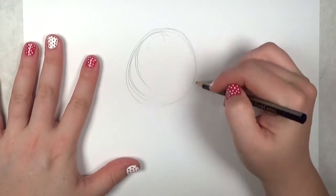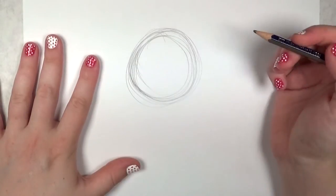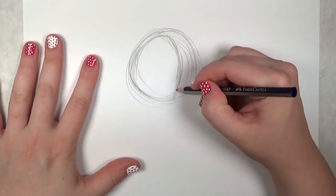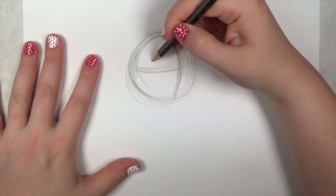Begin by drawing a loose circle on your paper. Next, draw a curved vertical line and then a curved horizontal line. This is to show what direction the chihuahua's face will be pointing — this is going to be a three-quarters view.